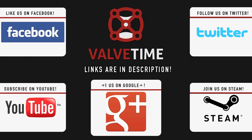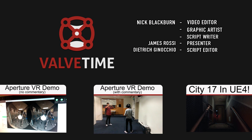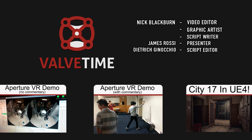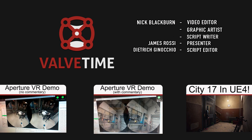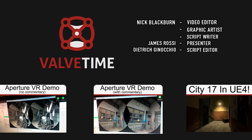And that'll wrap up this ValveTime exclusive episode covering the finer details of the HTC Vive, SteamVR, and the Aperture VR and Dota 2 demos. If you have yet to check out our previous pair of episodes covering the London Game Jam, be sure to check the annotation links on screen right now and subscribe to our YouTube channel, and follow our Facebook, Twitter, and Twitch TV accounts to make sure you don't miss anything in the future. Thanks for watching, and bye for now.